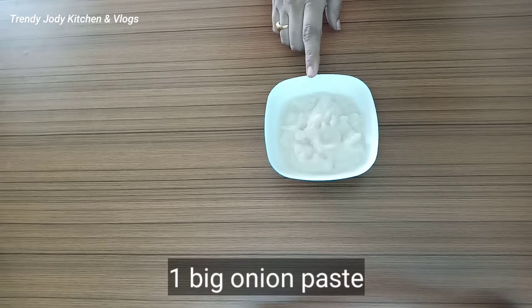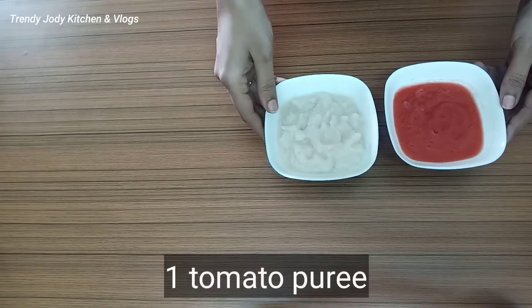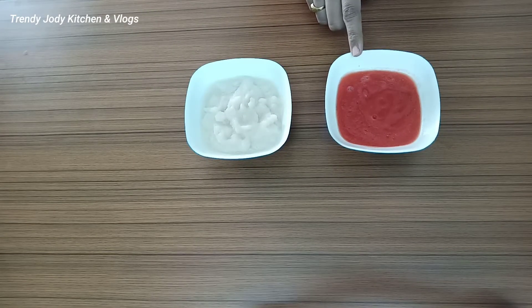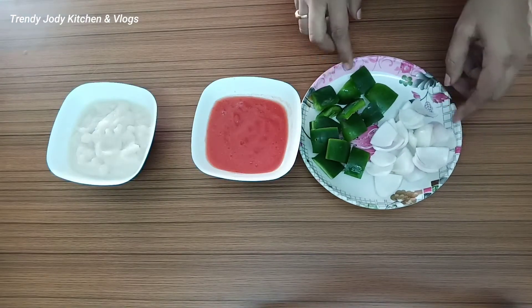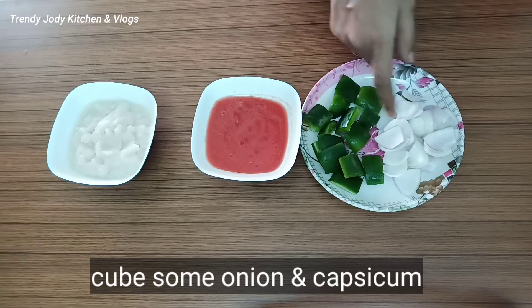Then add a curry sauce. Add 1 onion and 1 tomato. Add a hybrid tomato. Then cut the onions into cubes.